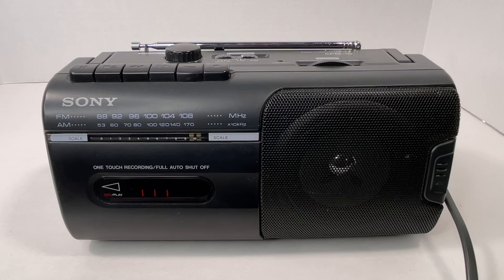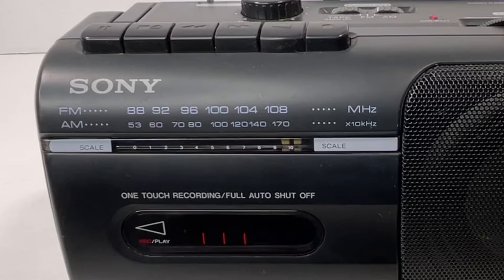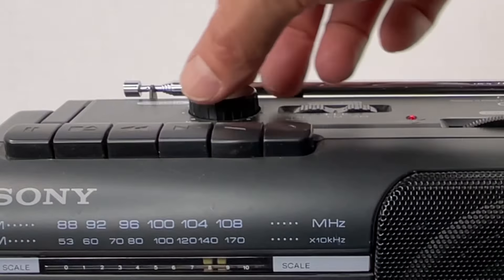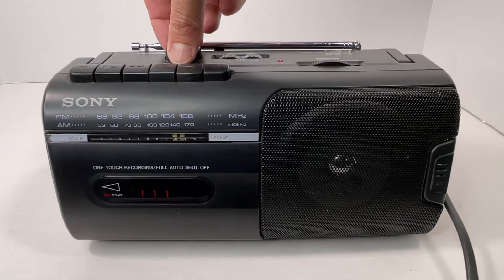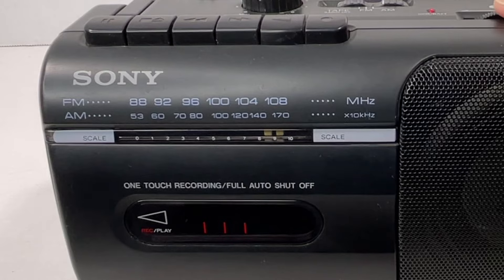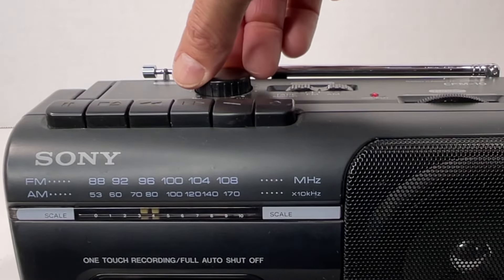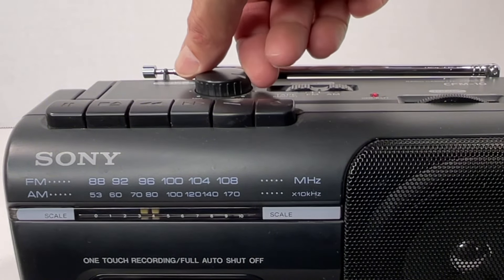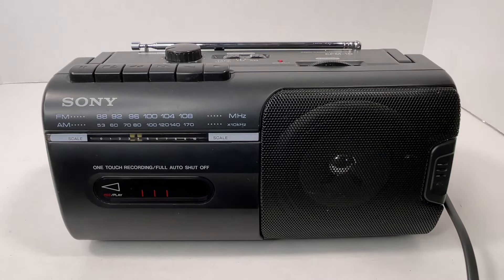Okay, now let's get into the operation. I've got it plugged in to the AC power and we'll go ahead and turn on the FM radio. Okay, so you can see it tunes and the volume works very good. Now let's switch it over to AM. AM function is working good.